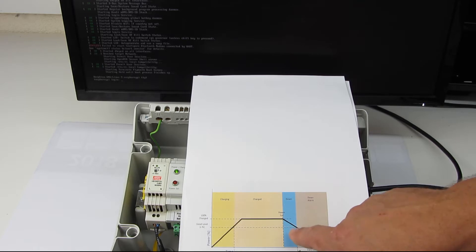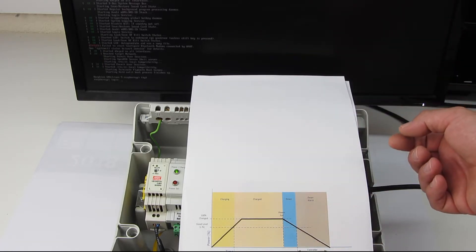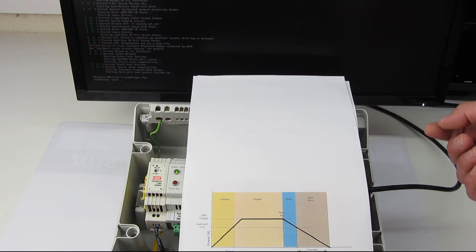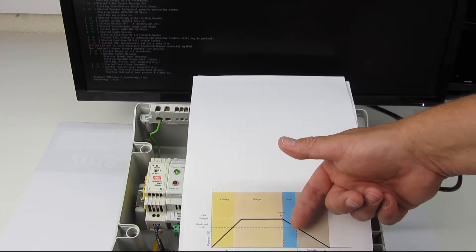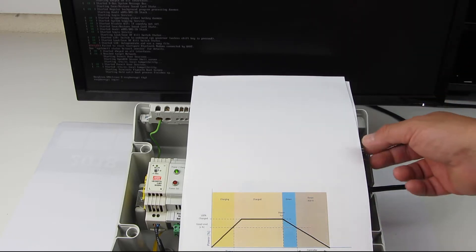If we reach this power good level and it goes below this power good level, we inform the client. The client can then shut down and has enough time to do all the things needed for the shutdown.